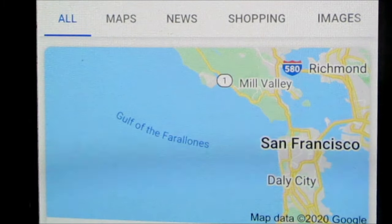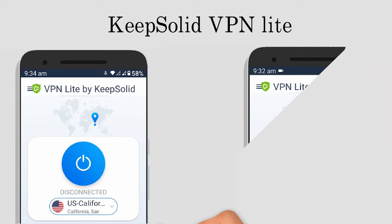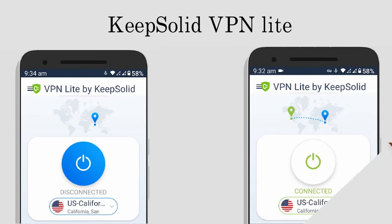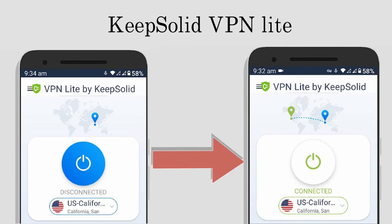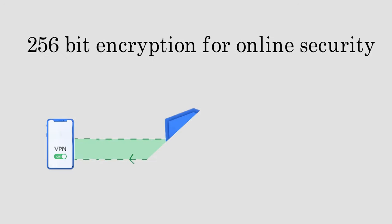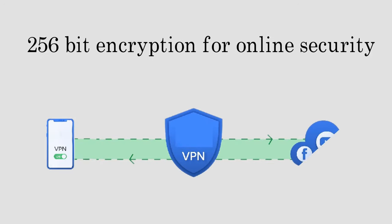You can download it from the Play Store, and just tap on the connect button and you are ready to go. The company also claims that it does not log user data. You can check their website for more info. Keep Solid VPN Lite provides 256-bit encryption technology for online security.